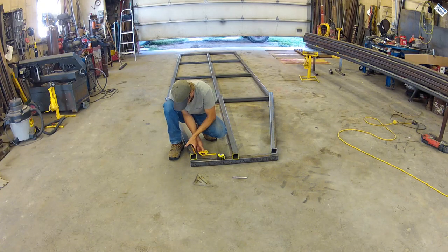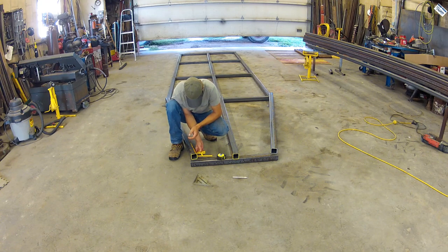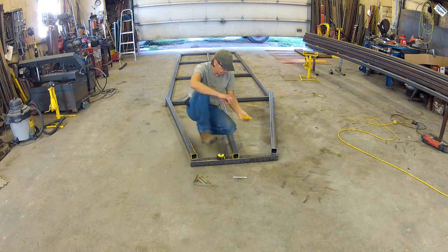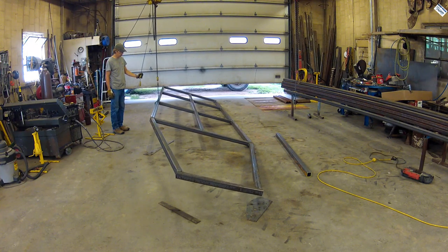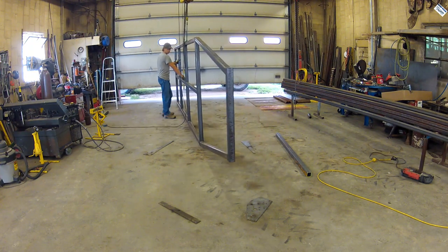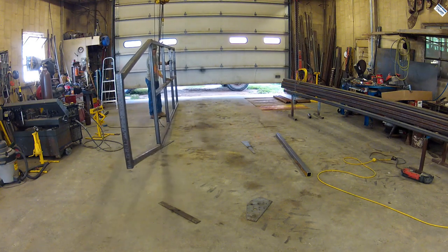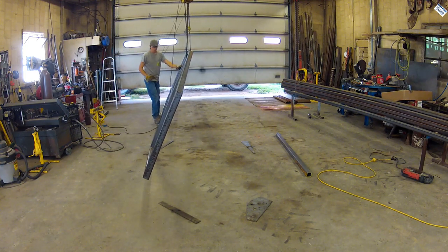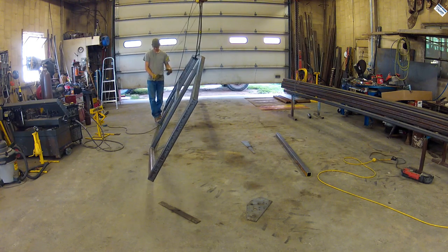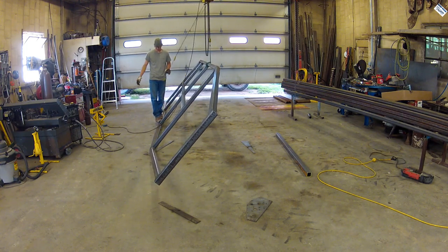Here I'm just verifying that my angle is right. I knew what it was according to the drawing, but in real life sometimes that doesn't work out. So with that side welded, I flipped it over and welded the other side. I did leave some welds unfinished on what would end up being the bottom side, just so water could drain out of it.